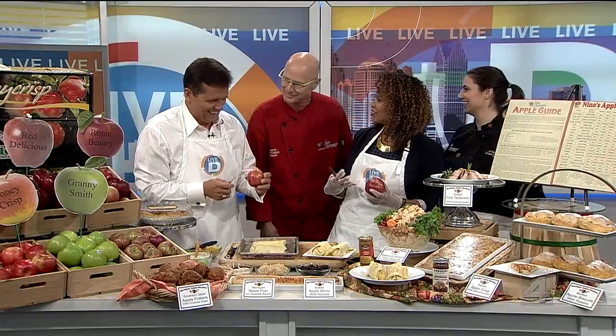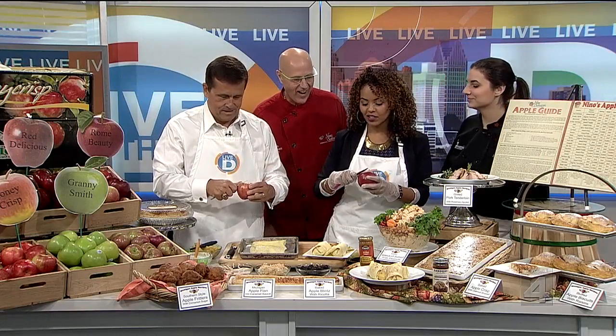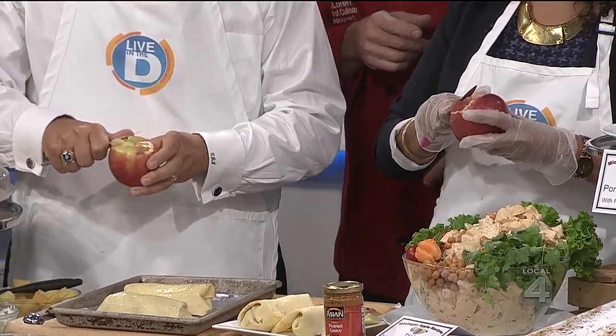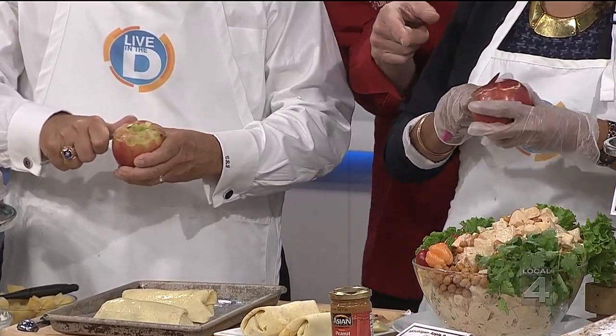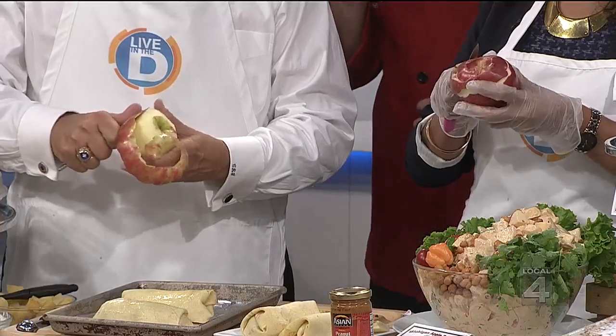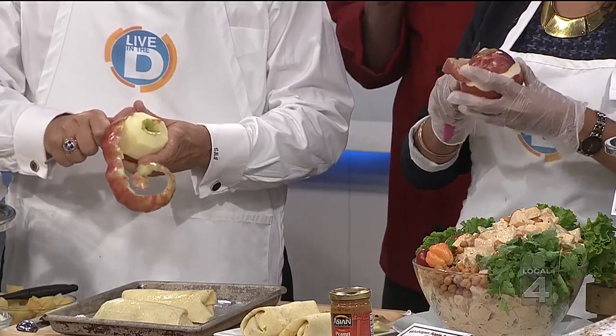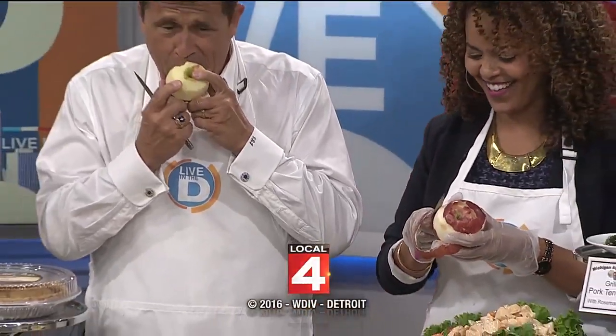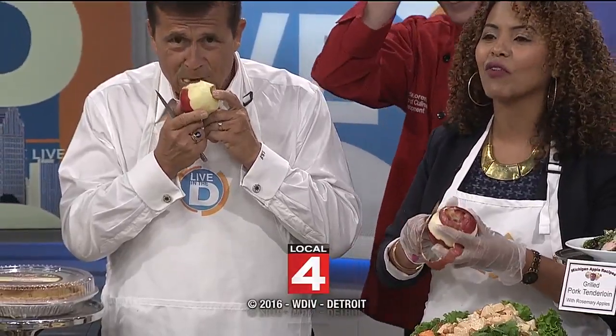So Chuck decided to challenge me in an apple peeling contest — let's see who can get the longest peel and who can go the longest. Chuck, you're going for the fat wide peel, but the whole point is to leave some apple left over. We're going to go into the 11 o'clock hour if we have to. Have a great day, everyone. We'll see you tomorrow. Stay dry and stay safe.